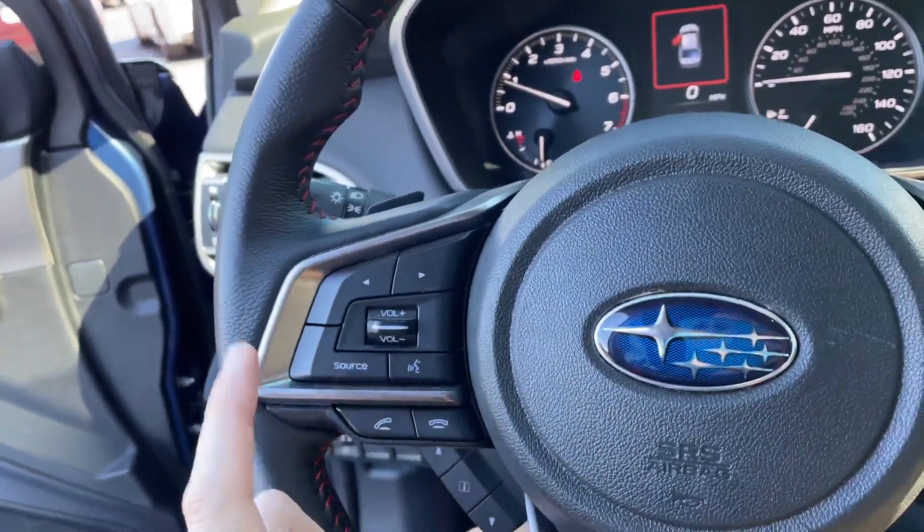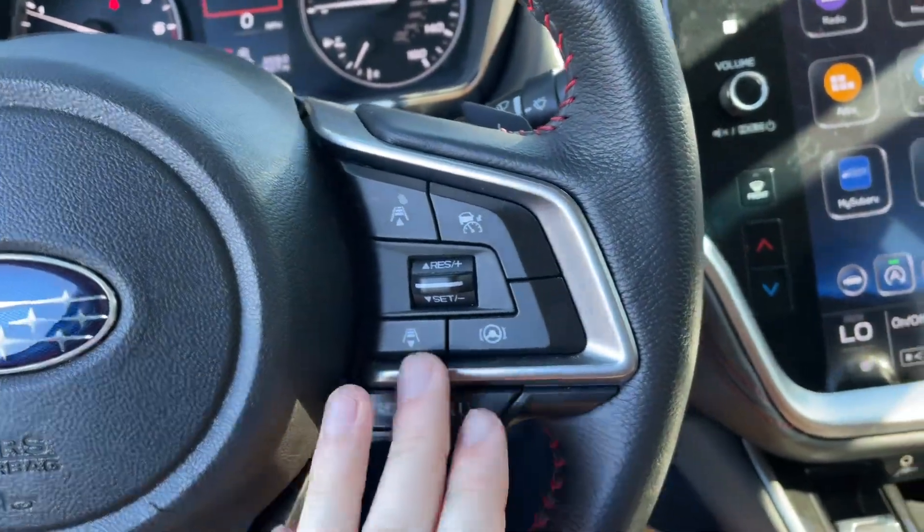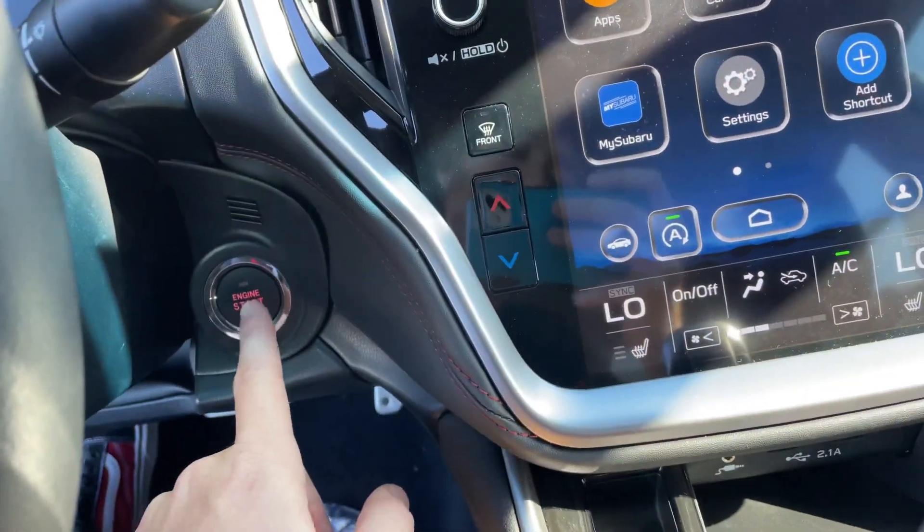On the steering wheel you have volume controls, skip the song, change the source, talk to the car. Then you got your lane assist, cruise control, and different drive modes right here. And then you got your push to start right here.